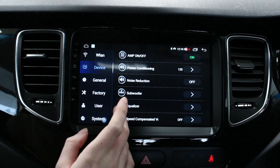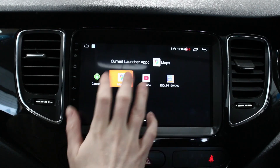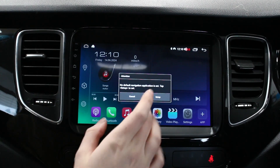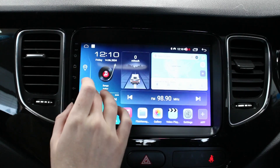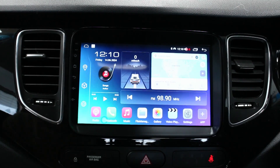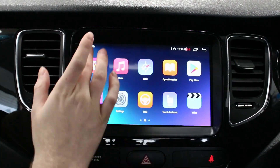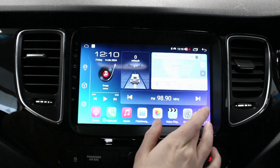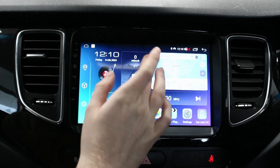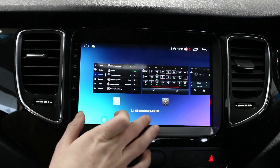We have also installed a reverse camera today. In app settings, if you install any other maps from the Play Store for the Android side, you just set the hotkey so that when you press the button it boots up whatever you want - for example, Google Maps. It needs an internet connection so you'd have to hotspot it or put a SIM card in. Any apps you install off the Play Store will show up here, and you can move them around. Miles per hour to kilometers per hour conversion is also in there, and that's pretty much it for today.